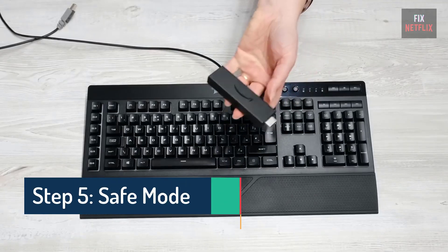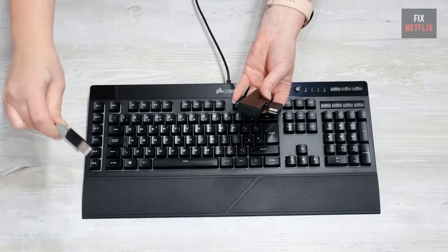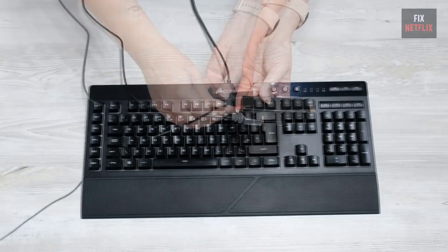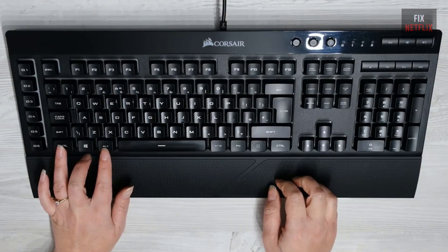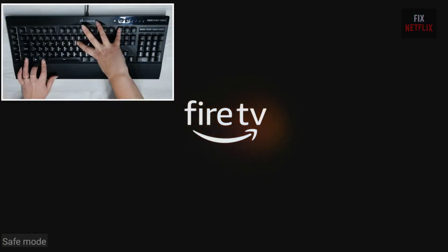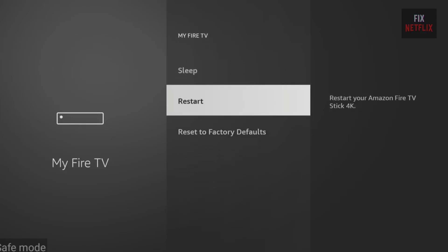Step 5: Fire Stick Safe Mode. If you have a wired USB keyboard and an OTG cable, you can try forcing your Fire Stick into Safe Mode. Attach the keyboard using the OTG adapter, then plug the Fire Stick back into the power supply. During the boot loop sequence, press and hold the CTRL and ALT keys, and with your other hand, press and hold the Menu, Print Screen, and I keys. Hold these keys until you see Safe Mode appear in the bottom left corner of the screen. In Safe Mode, you can restart your Fire Stick, perform a factory reset, or remove any applications that might be causing the issue.